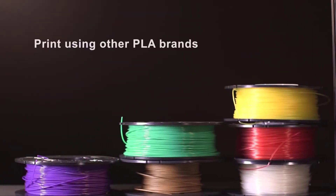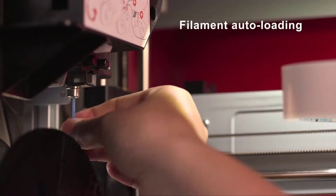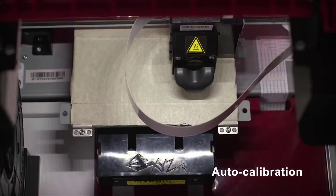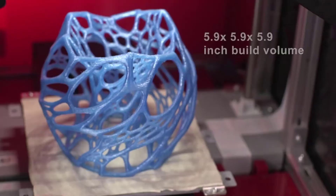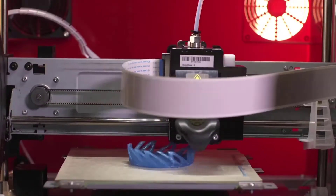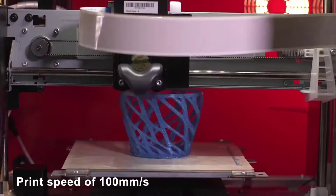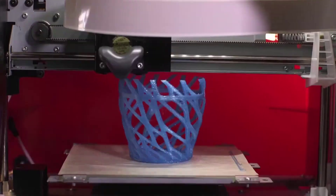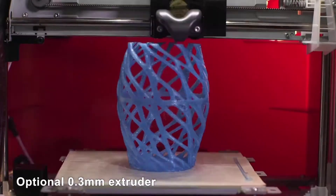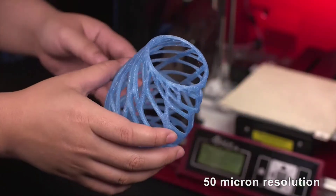Boasting a fully enclosed print chamber to keep wandering hands at bay, the DaVinci Junior Pro 1 is also compatible with third-party filament — a must for keeping the overhead of filament down — and featuring automatic bed leveling for hands-off setup and printing. For the particular demands of K-12, we'd say those features are three of the most important. XYZ Printing has also embarked upon an extensive program of positioning its printers for the classroom, with its own curated curriculum of lessons, projects and resources.